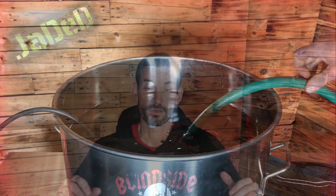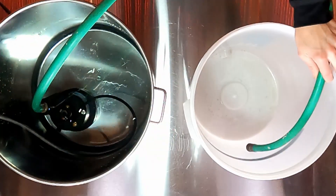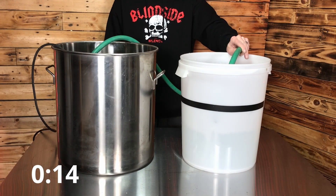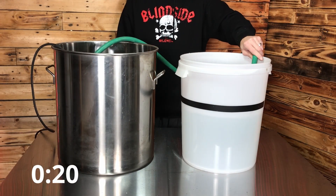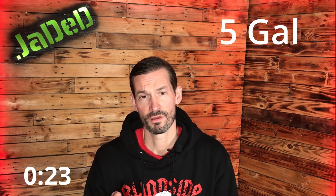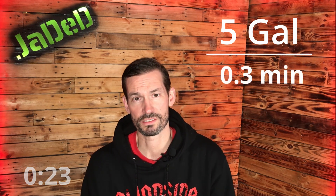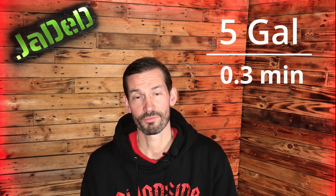First we want to determine a baseline flow rate coming out of the sump pump in our system. All we have to do is get a brewing bucket, mark it off to five gallons, then turn on the pump and time how long it takes to fill up to five gallons. To get the flow rate you just do gallons per minute — divide five gallons by however many minutes it took. In our case it was 23 seconds, which is about 0.3 minutes. Five divided by 0.3 is about 13 gallons per minute.